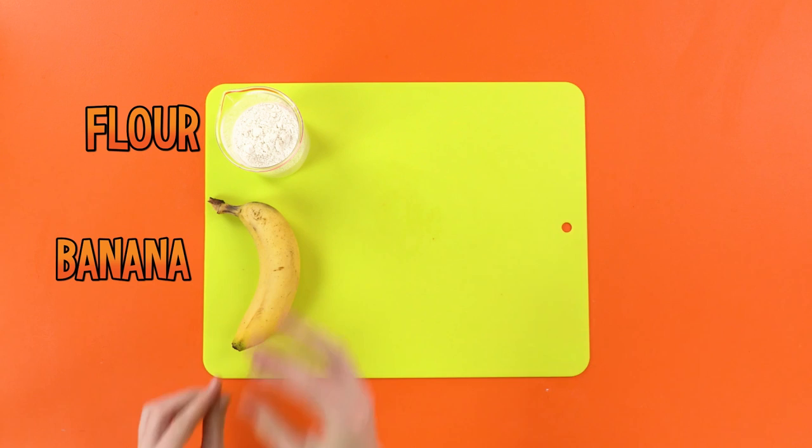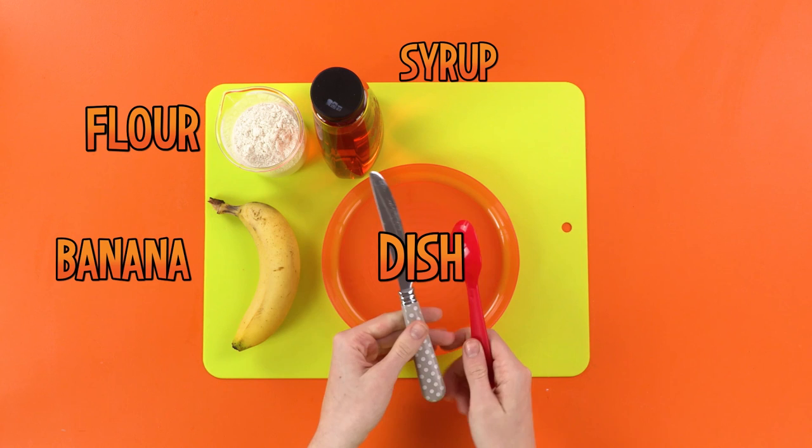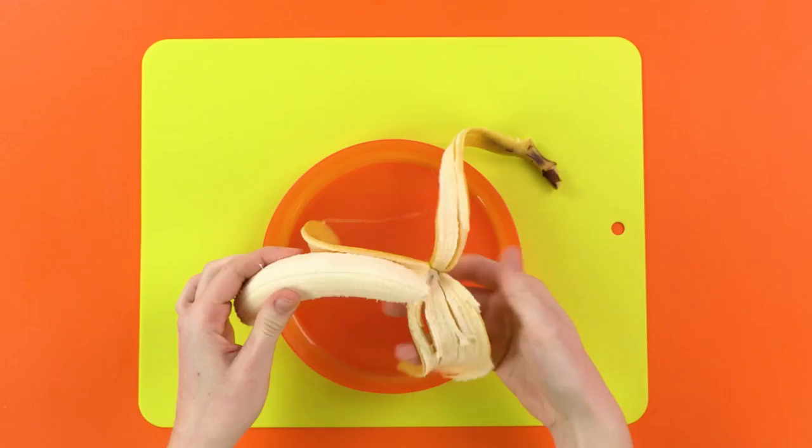A dish to mix it all in. And finally, a knife and a spoon. Oh, and a fork, of course — can't forget the fork! The first thing you need to do is peel the banana. This one has a bruise in it. That's awesome! Bananas are best when brown and mucky.